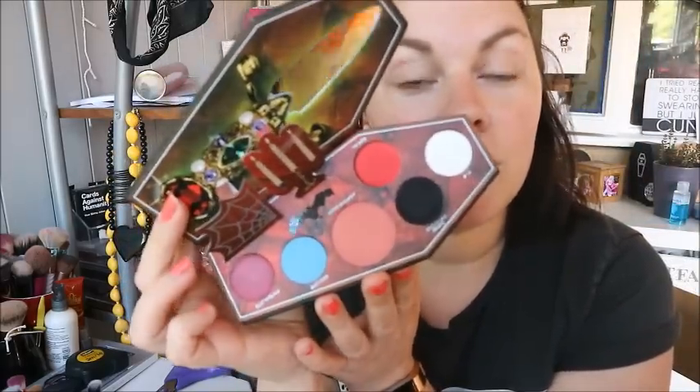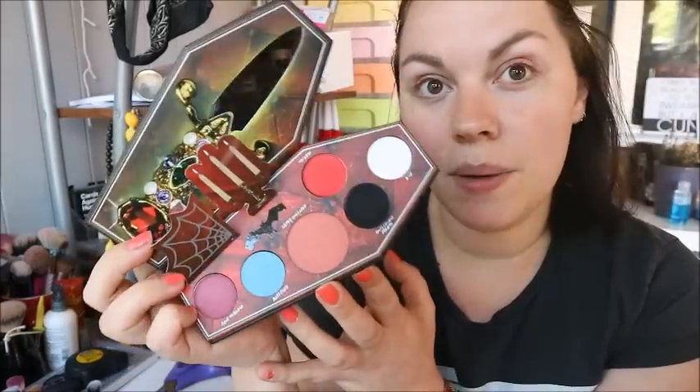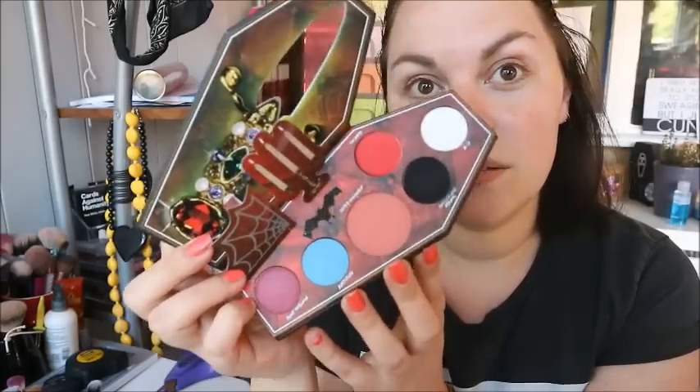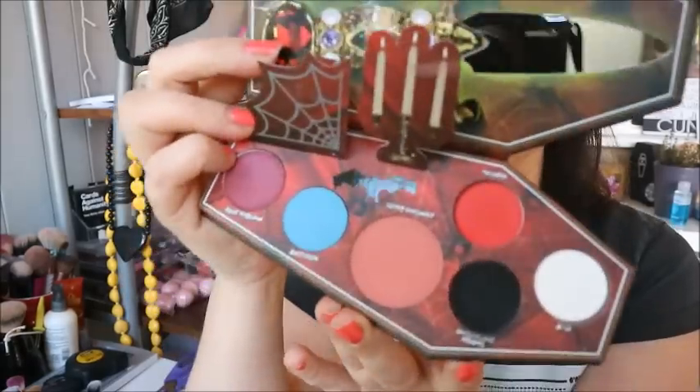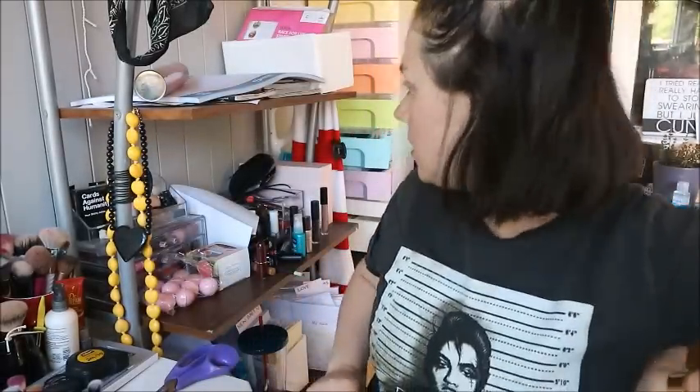The shades are Bone, Macabre, Unpleasant Dreams, Super Unleaded, Batitude, and Aunt Morgana. I'll swatch these quickly and then I'm going to prime my eyes and do a look. I've got no idea what I'm going to do because it's quite a random palette, but they're all such pretty colors I'm sure I'll manage.